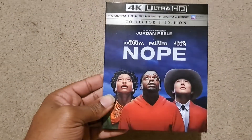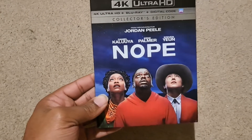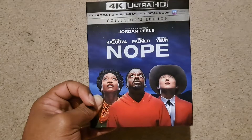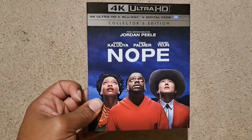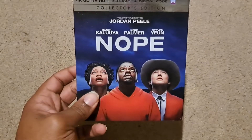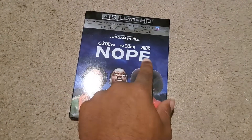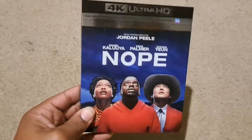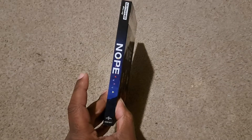Right here you get a really beautiful slipcover with a dark blue. I went to Walmart earlier today because I wanted the slipcover with the horse on the front cover with the eye, but they didn't have it, so I went to Best Buy and got this slipcover. Really nice cover with the three main cast: Daniel Kaluuya, who is one of my favorite actors working today — a phenomenal actor — Keke Palmer, and Steven Yeun. On the cover, the title Nope is embossed, and on the side it says Nope Ultra HD Blu-ray, Universal.